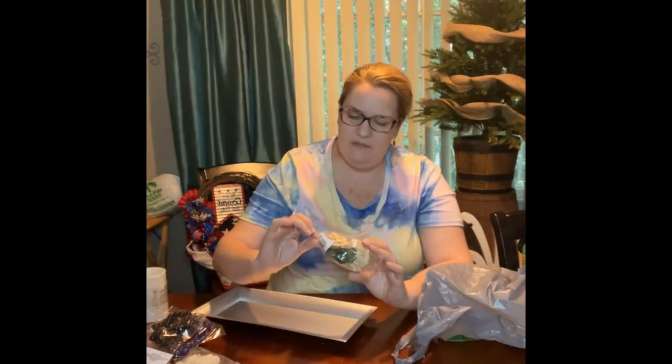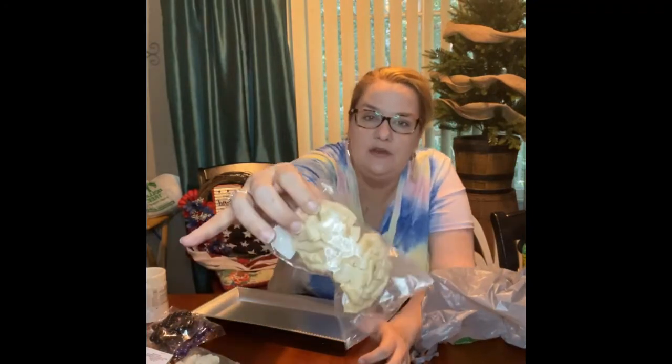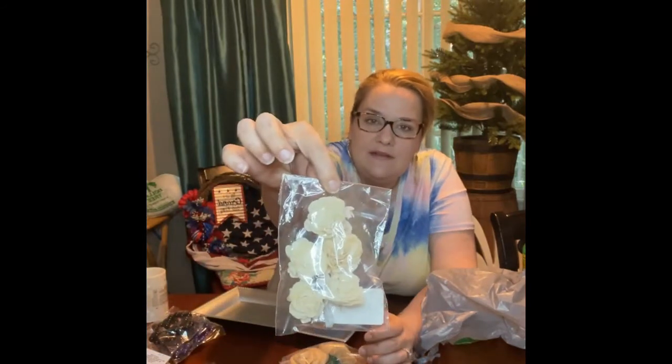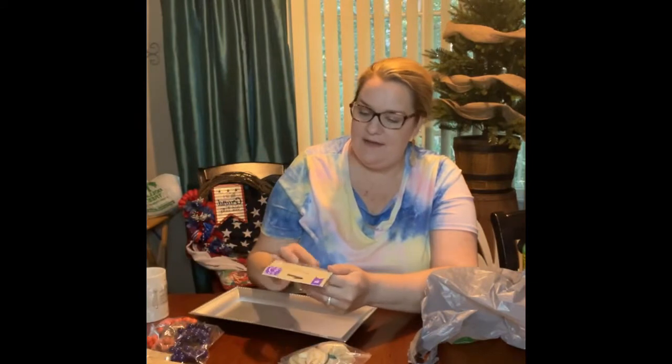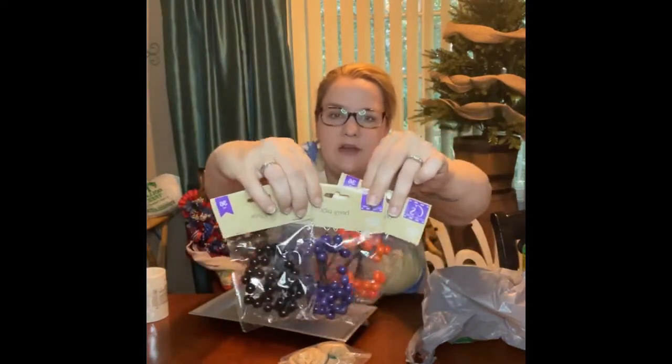And then these are like raffia flowers — sola flowers. I just thought those were cute. We might do something with those. And then these are some smaller ones. I also got these berry picks. They had them in black, purple, and orange for fall and Halloween, which is what most of this stuff is going to be.